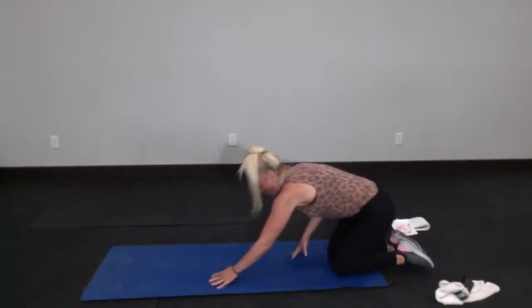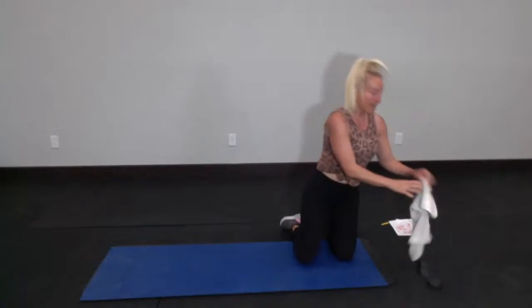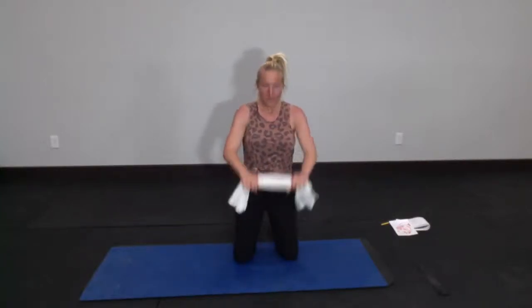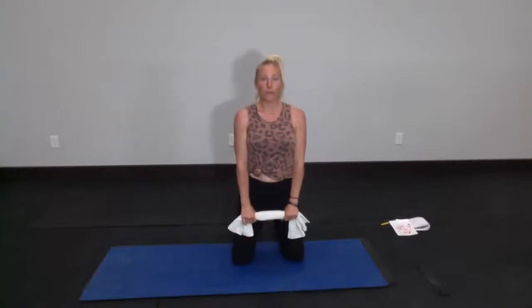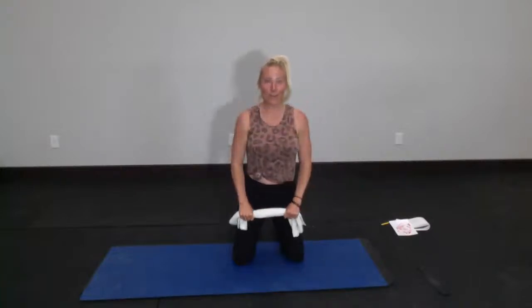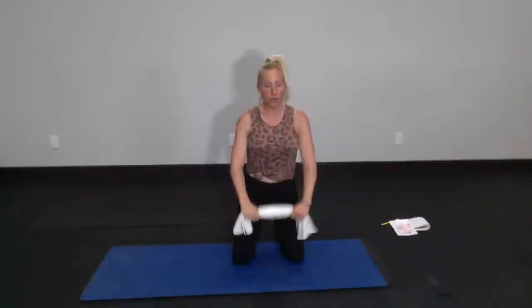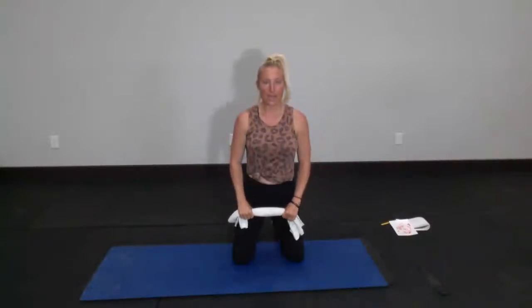Come down to your knees. Walk those hands back so your head is up above your heart, then turn and face the floor again. Now is the time for your towel. We're going to be up on our knees — you can sit back on your heels if you'd like. Hold your towel on either side and we're going to do a front raise, pulling outward on that towel as you come up and down. This is one of those moves where you choose how hard to work.